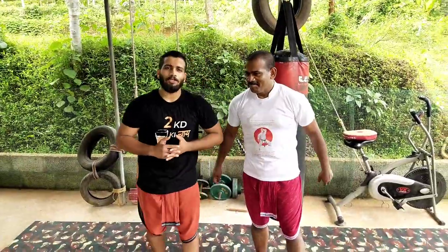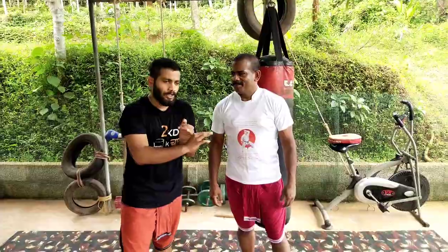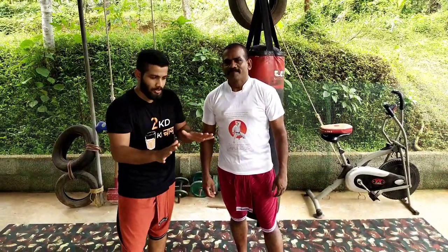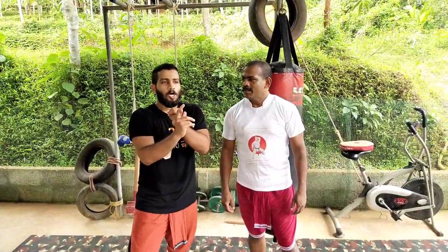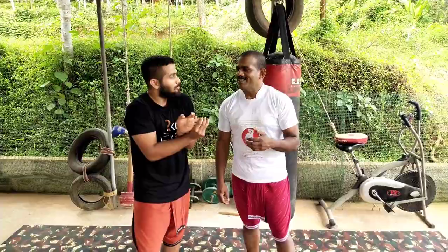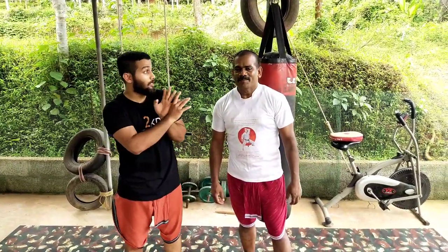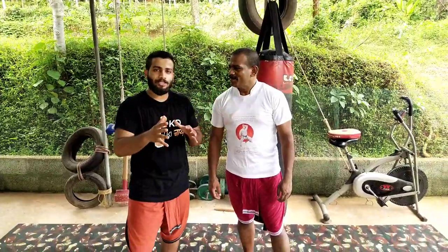Welcome back. Today we are going to discuss something very special — a Kallari concept and a footwork. This is basically taken from Kallari Payate and can be seen in many different martial arts, including modern combat sports like boxing and even MMA. Even karate — Asayasansi used to do it. In many martial arts we can see this movement.